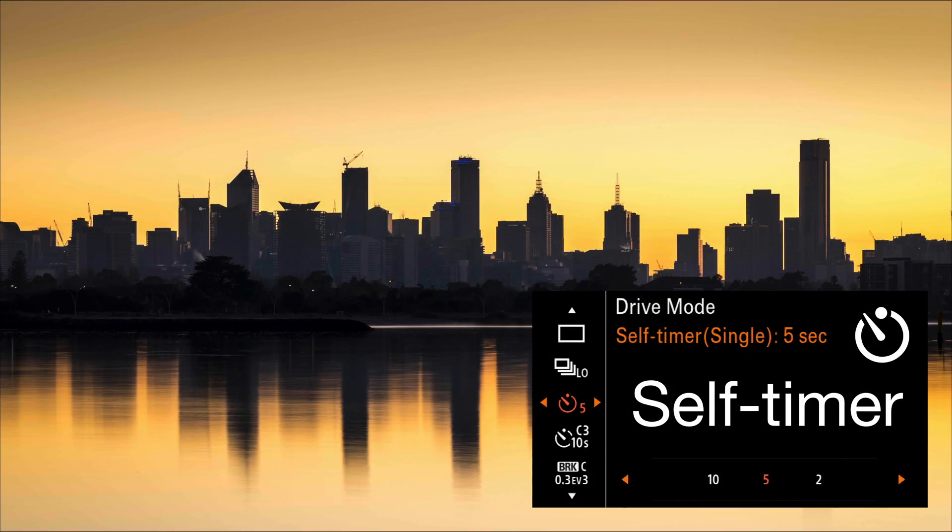In the drive mode settings, there are more settings below continuous shooting. First, we have the self-timer. The self-timer is useful not just for selfies when the camera is on a tripod, but also for shooting long exposures for landscapes when you've forgotten a remote release. Set the self-timer to two or five seconds so that any vibrations from depressing the shutter release have settled down by the time the shutter opens — ideal for tripod use with long exposures.